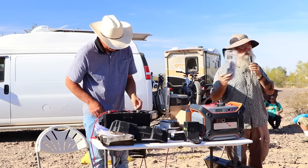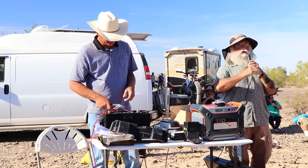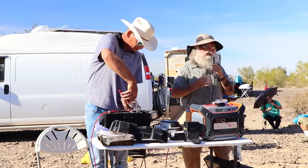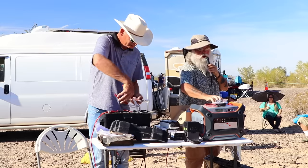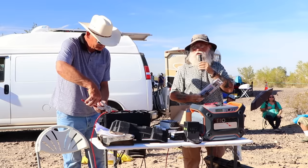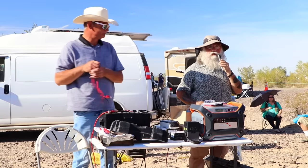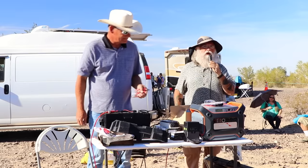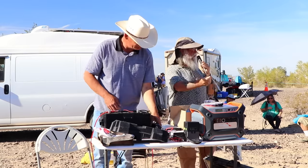The only time this voltmeter will be really close to accurate is when the battery is rested — meaning no power has gone in and no power has come out. For most of us, that rested time is in the morning before the sun comes up. If you look at it in the morning and it says 12.4, you're good. Your battery can go down to 12.2 and be healthy. 12.6 is essentially a full battery. It's not how much you can take out; it's how are you going to refill it the next day.